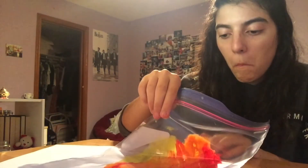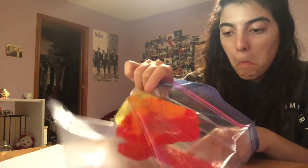Now that we've smeared paint all over our heart we're going to carefully take it out of the ziplock bag and put it on a piece of paper to dry. Just be careful when you're taking your heart out of the bag — I ended up ripping my heart a little bit, so just be careful when you're taking it out.